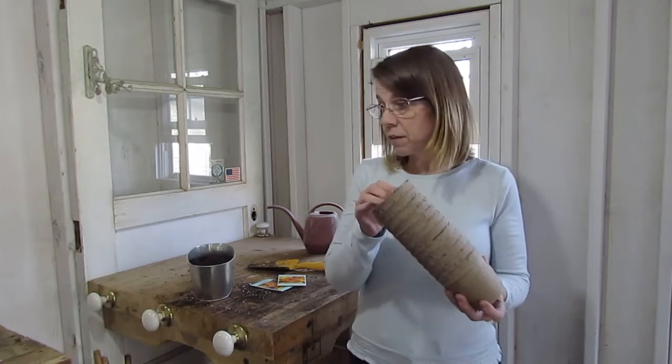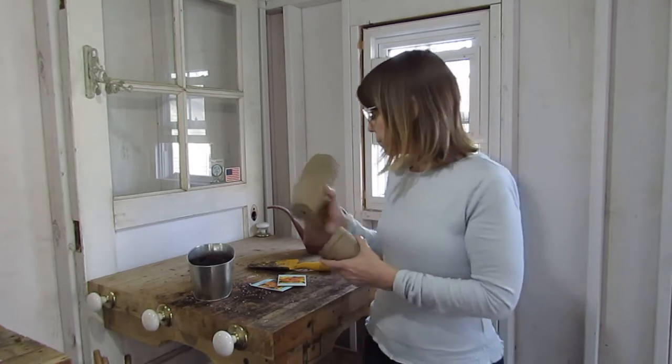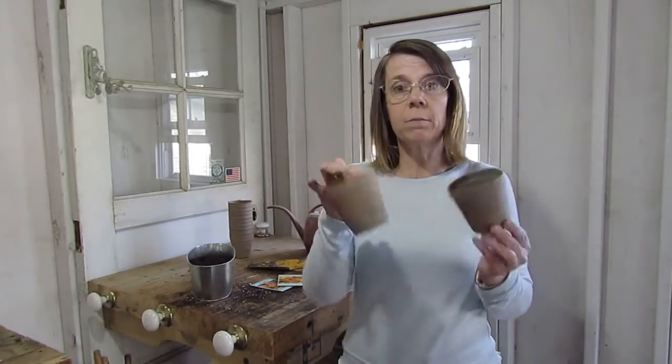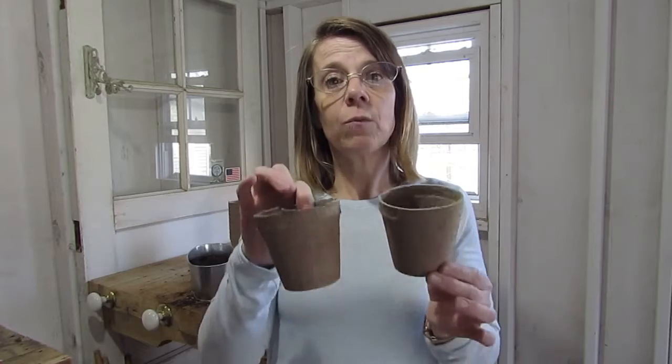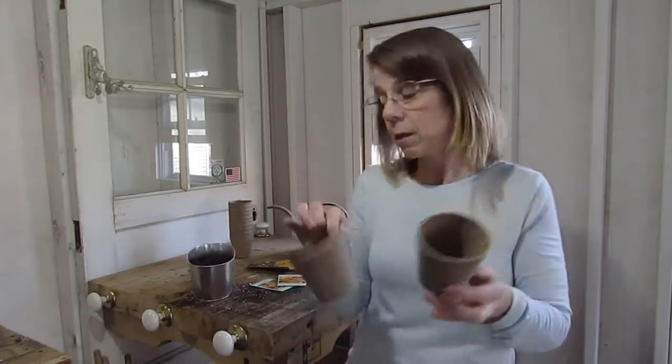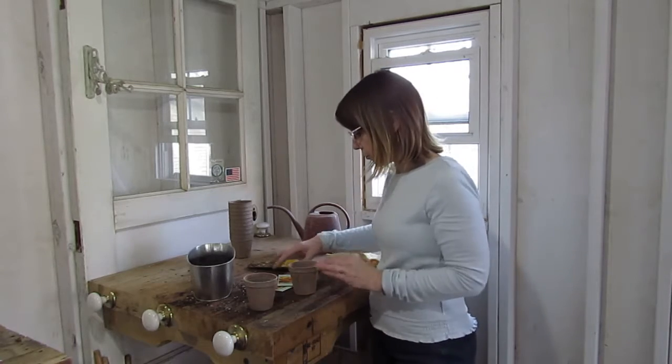First of all, we have some Jiffy Pots. These are pots that are made of peat moss. When you plant them in the ground, they will disintegrate — they will become part of the ground. So we're just going to do two for right now.